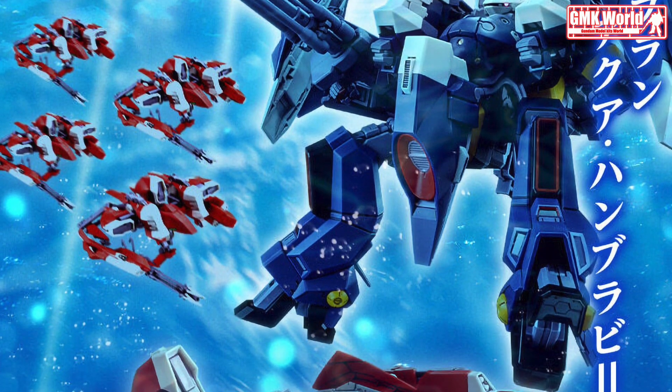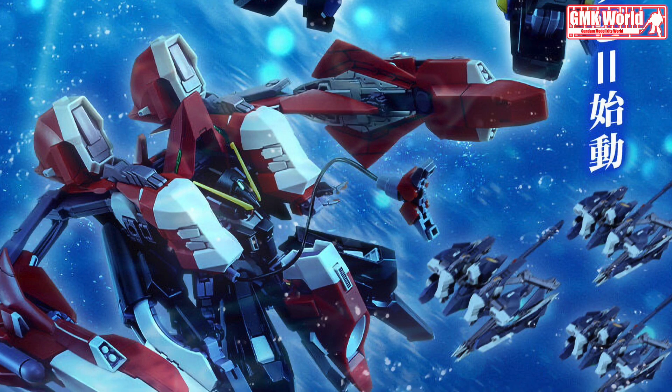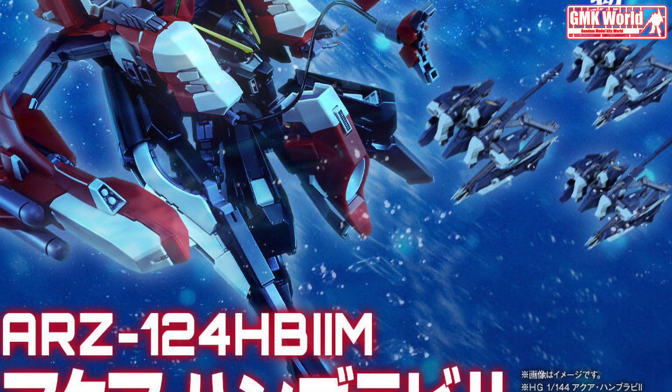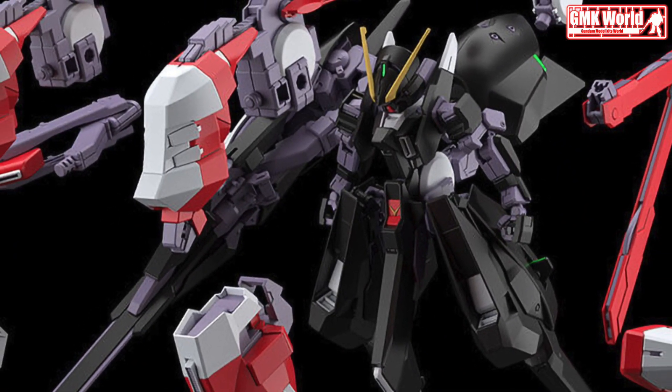Hi, my friends, and everybody. Welcome to GMK World Channel. Today we will show you a new Premium Bandai release from June 2023: HG UC 1/144 Aqua Hambrabi II, AOZ Reboot Version.